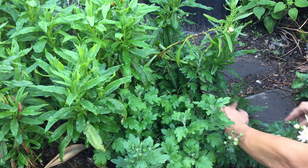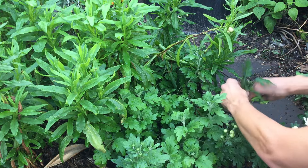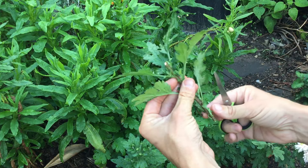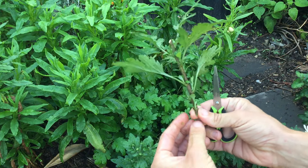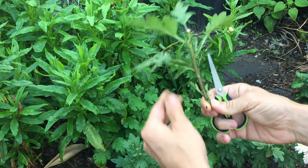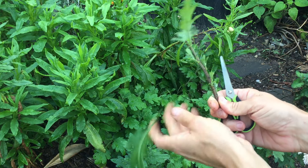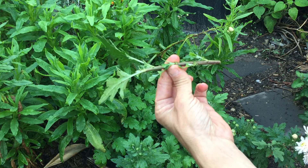The reason I remove the lower leaves is it prevents water stress on the cuttings once I've potted them up. These ones will be placed in a jar of water once I'm done. It's not a big issue when they're in a jar, but it will be very handy once they're potted up with a small root system later on.